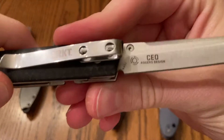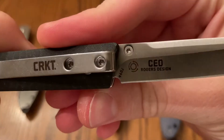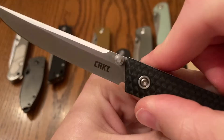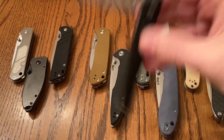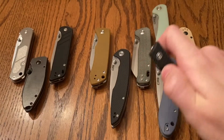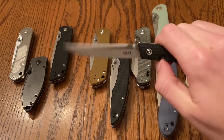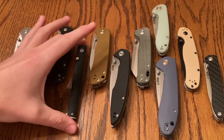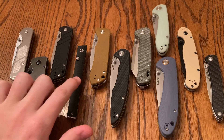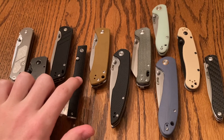CRKT CEO looks amazing. Really, really great snappy action. I think this is a Rogers design. I believe this is 8CR13MOV. Super light blade, but you can actually get it to sort of fall shut, so I think this one's on bearings. CRKT CEO — really great option. I think you can get it probably about $30.